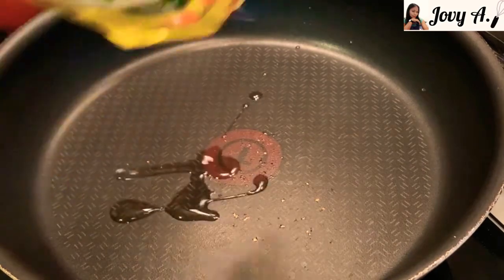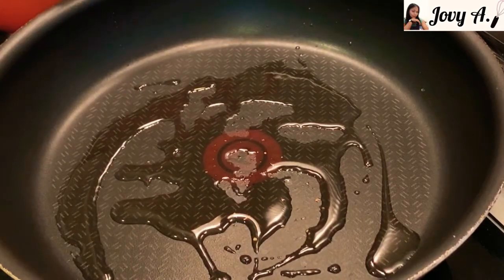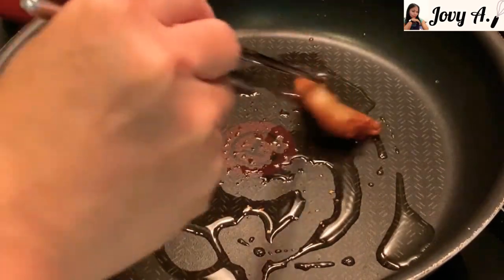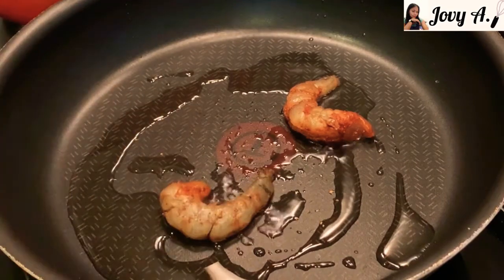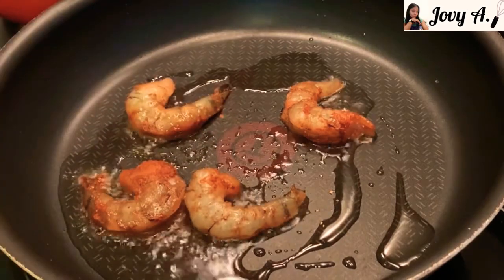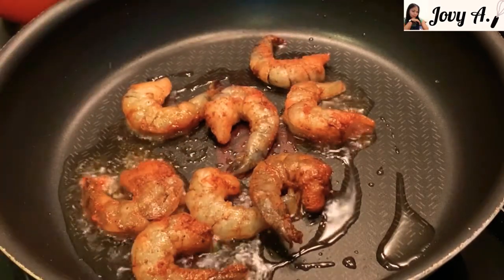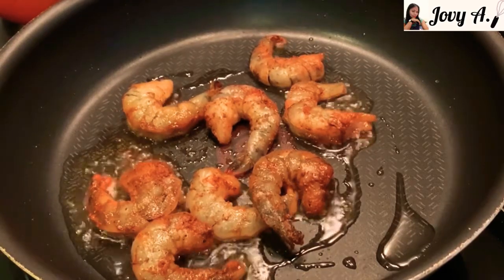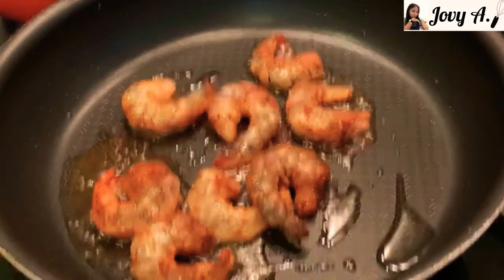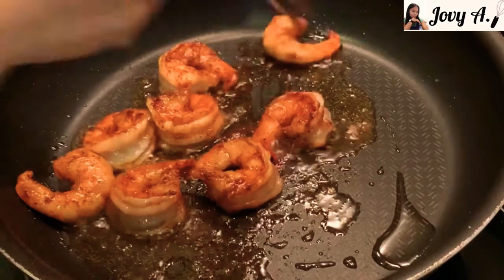Heat up a frying pan and add oil in it. Then fry the prawns until well done, about 2 minutes each side.